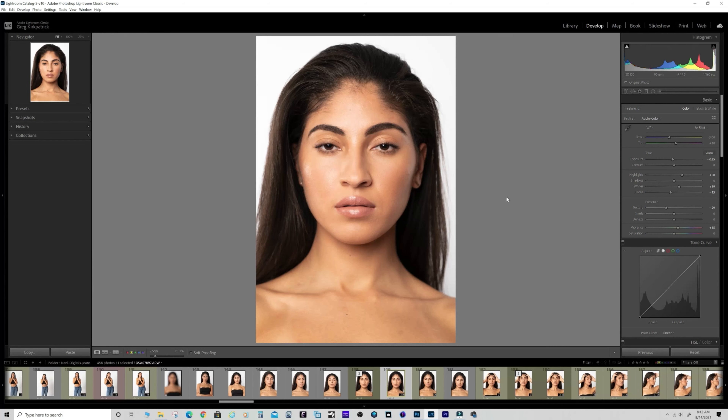Sometimes they don't want the model to wear any makeup at all. She's got a little bit here - just a real natural look, nothing excessive. Makeup by Cynthia Hernandez here in San Antonio, shout out to her.